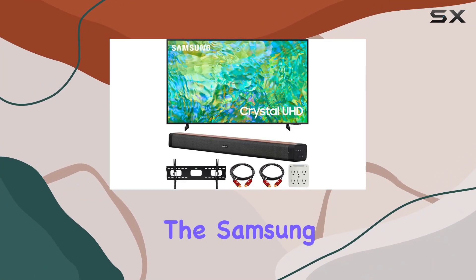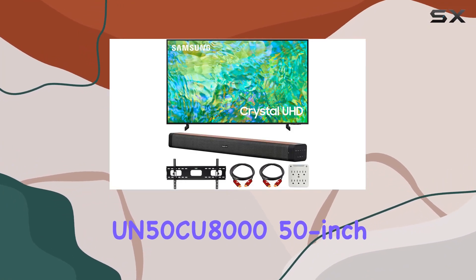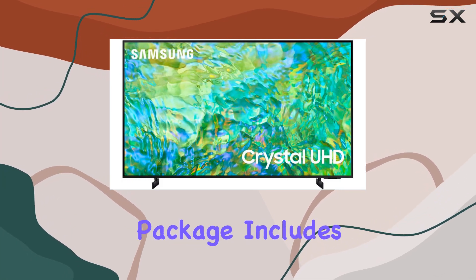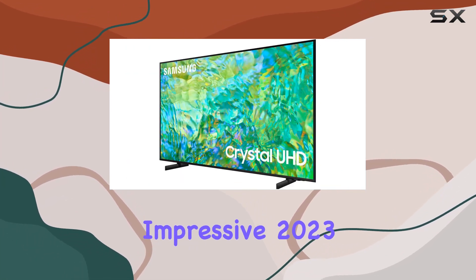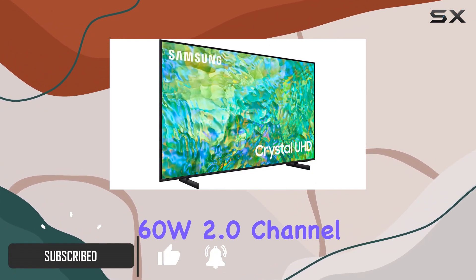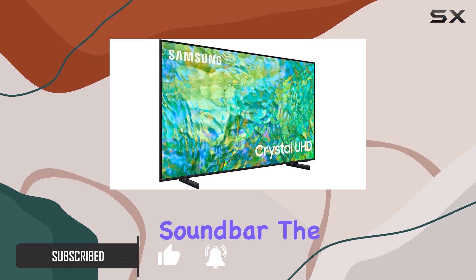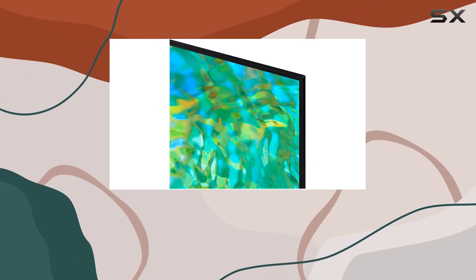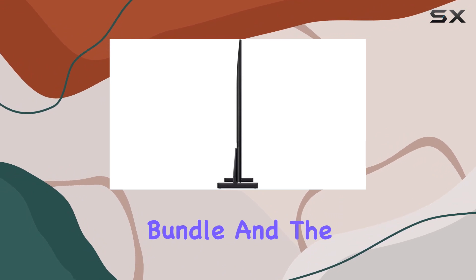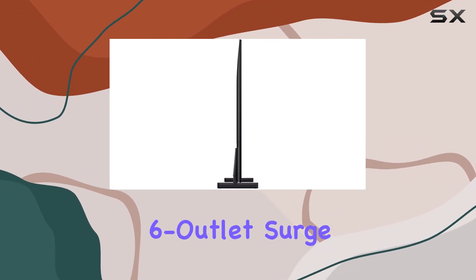Today, we're diving into the Samsung UN50CU8050-inch Crystal UHD 4K Smart TV Bundle. This package includes not only the impressive 2023 model TV, but also some additional goodies like the Deco Gear 60W 2.0 channel soundbar, the Deco Mount 37-inch-100 TV Wall Mount Bracket Bundle, and the Stanley Surge Pro 6 Outlet Surge Adapter.